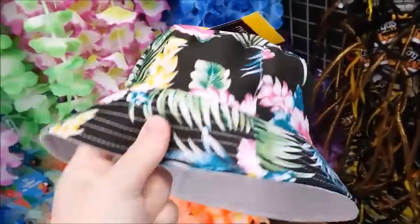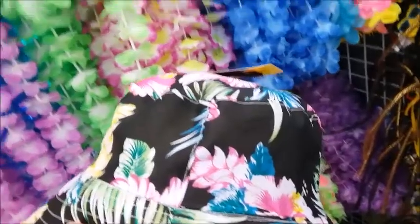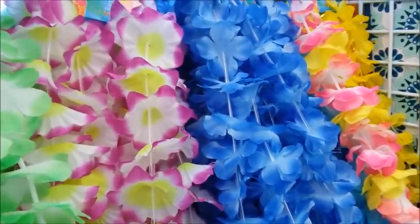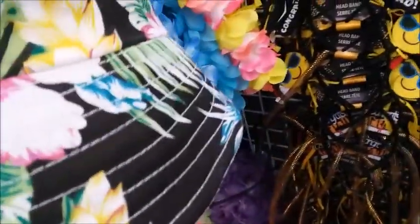Here's some hats. I don't think I've ever seen hats like this, but they don't really have enough. I think the brim is not wide enough, but it is pretty. Pretty hats.